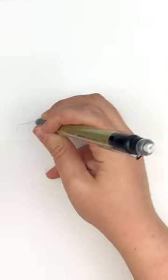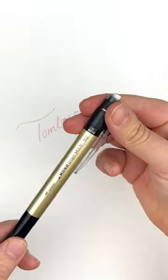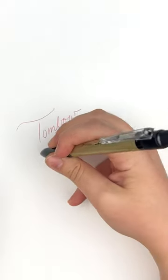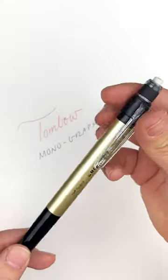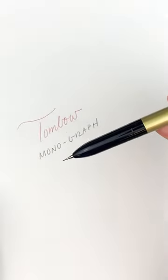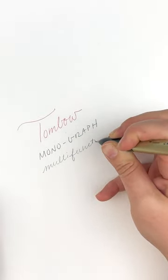Included in the body of the Monograph multi-pen are three components: one black ballpoint, one red ballpoint, and one mechanical pencil, all 0.5 millimeter size. The pen is topped with a high quality Tombow Mono eraser with its own cap, keeping it clean and ready to correct mistakes.